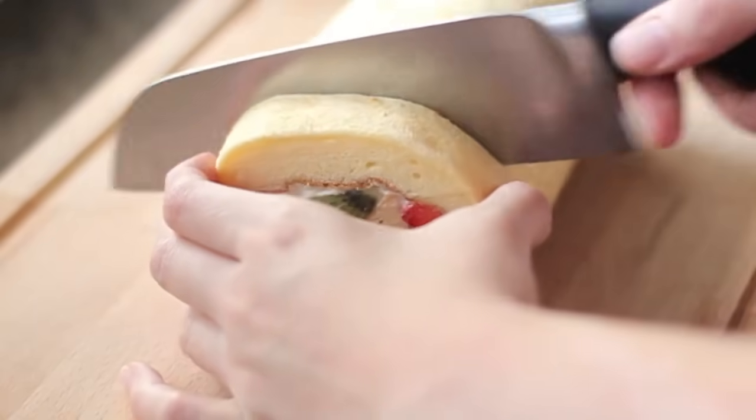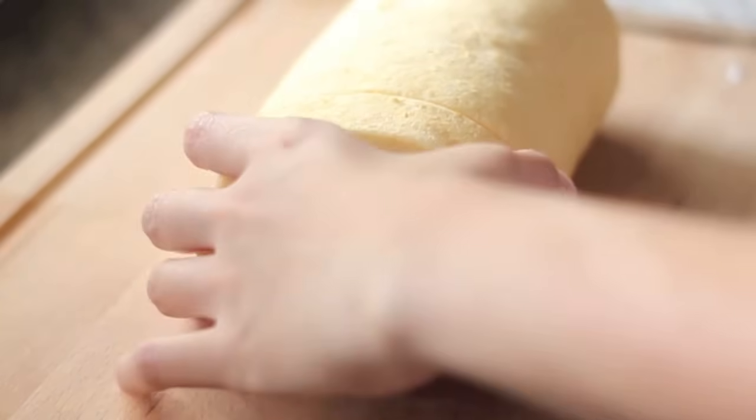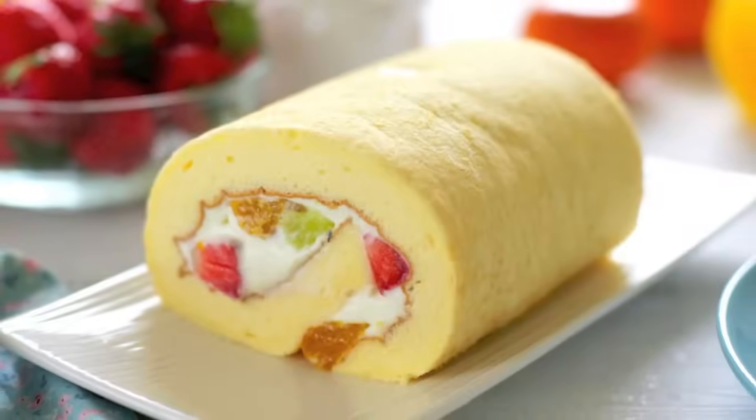Hi everyone! Today I'd like to share with you my recipe to make Japanese Fruit Roll Cake — the cake that is famous for its light, tender, soft and moist texture, and particularly easy to roll.